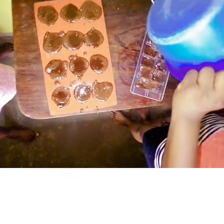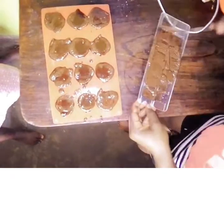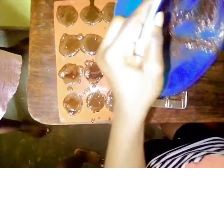Then after the remaining ones, I had to put them in the ice tray. You also make sure that you fill each and every part of the ice tray evenly so that each and every part gets an even amount of melted chocolate.